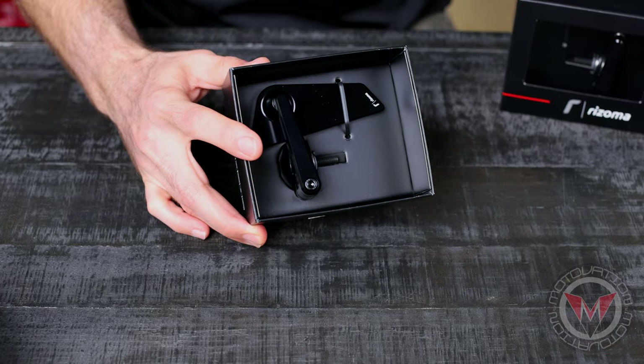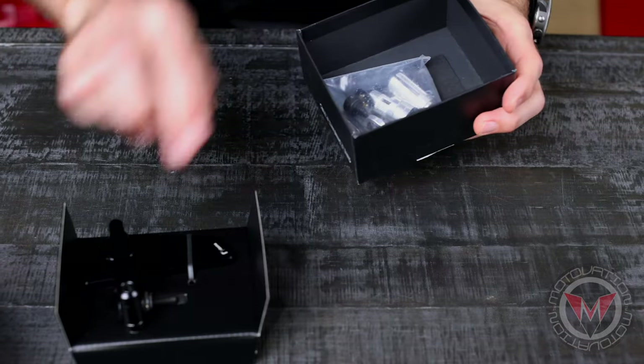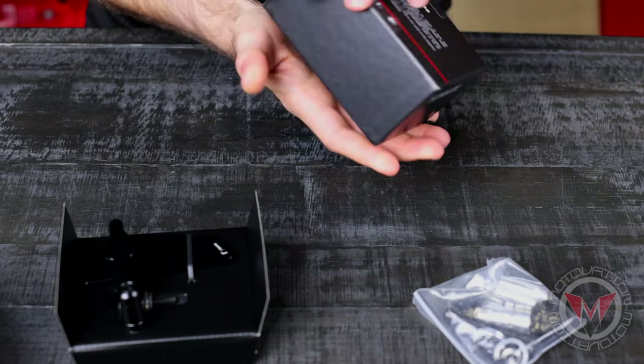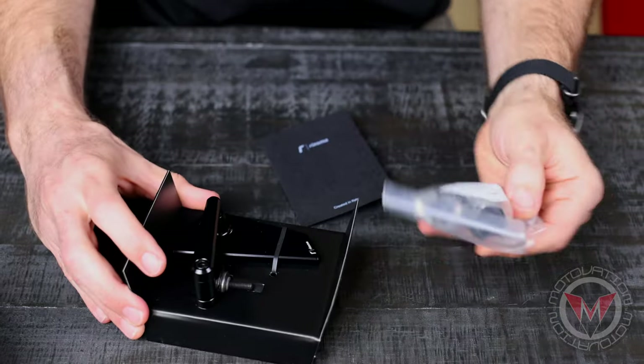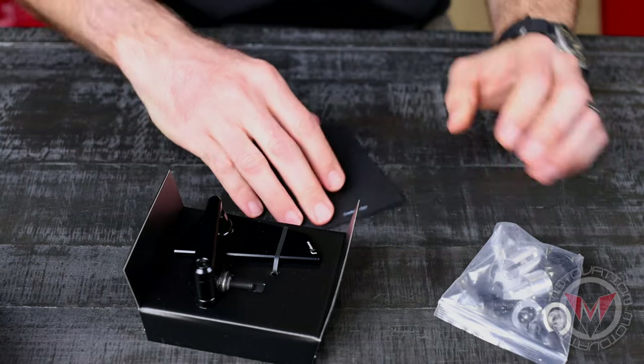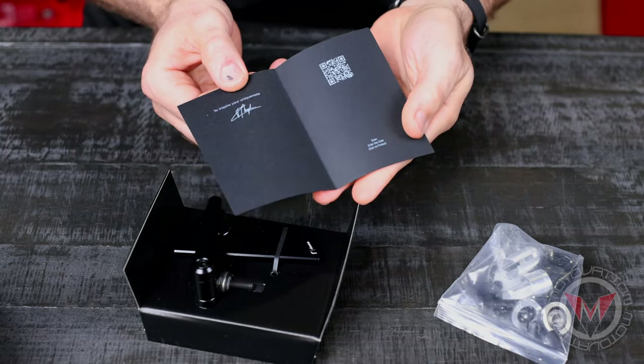Let's see what we got in here. It looks like we've got our mirror, a fit kit, and some documentation.